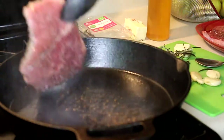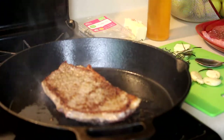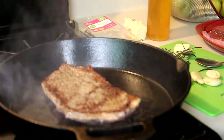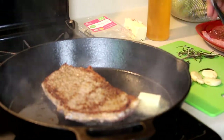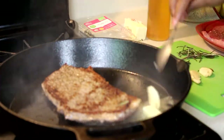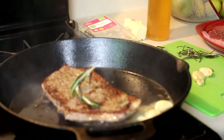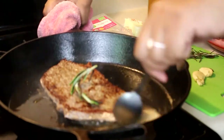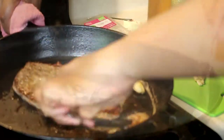Seven minutes on each side is good, but now that I'm looking at the steak, it isn't as thick as I initially thought — your time really depends on the thickness of your steak. Add some butter in, we're going to add our garlic, and we're going to add our rosemary on top of the steak. Make love for that steak!